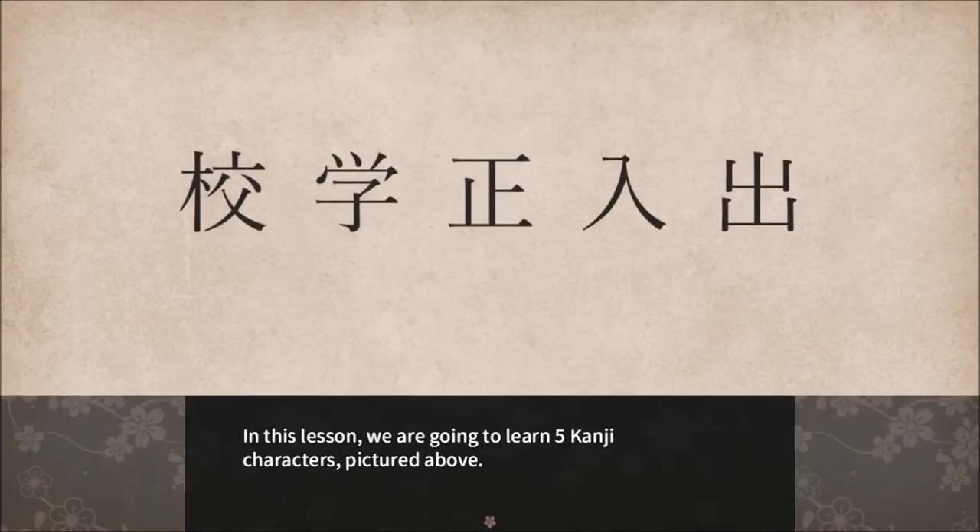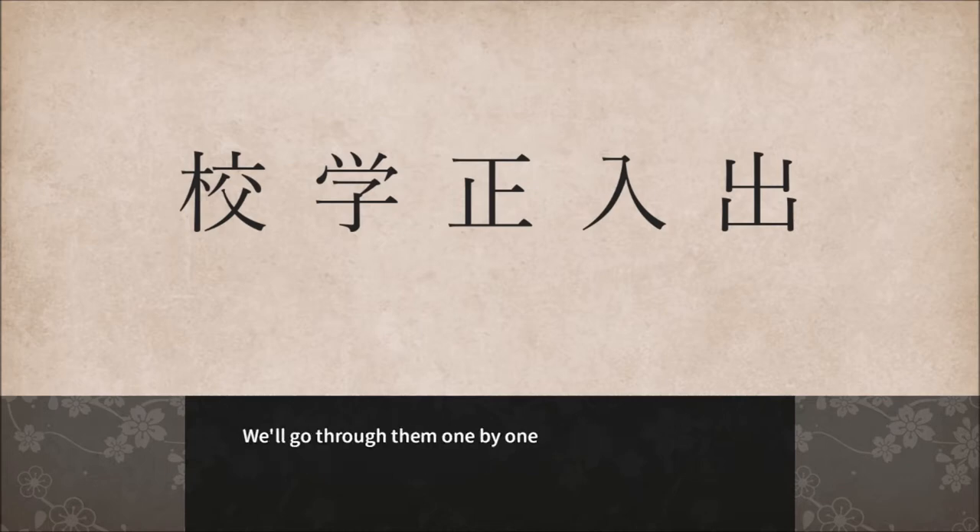In this lesson we are going to learn 5 Kanji characters pictured above. We'll go through them one by one.